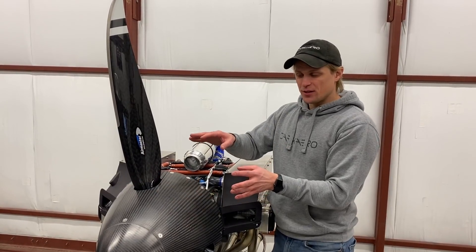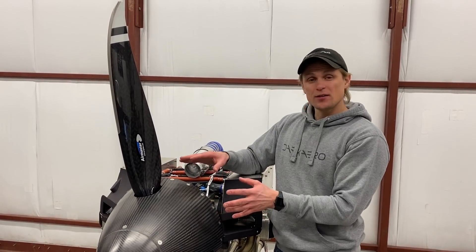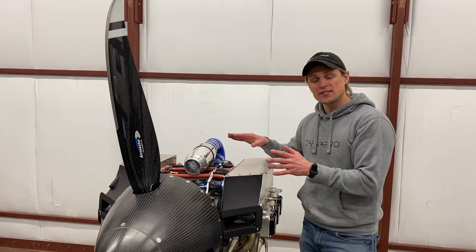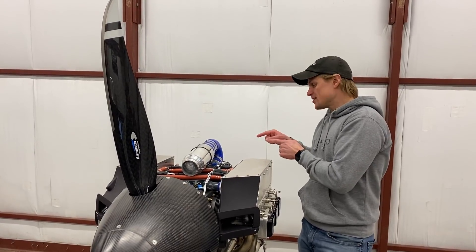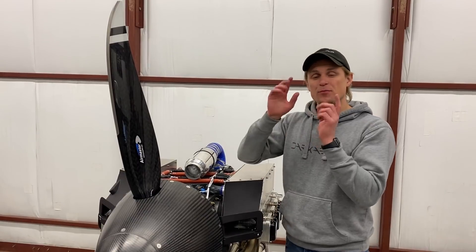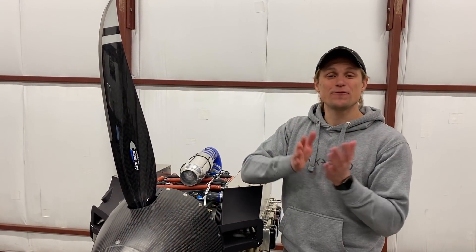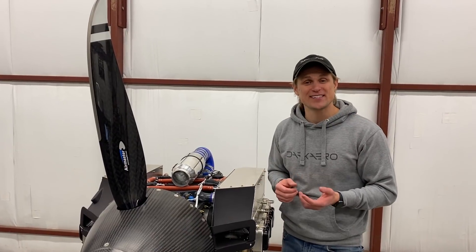We're pretty much wrapped up with the propeller and spinner work. This was one of the last big systems we had to complete on the whole firewall-forward installation. There are a couple of odds and ends we need to wrap up with the engine, and to do that we're going to be bolting the engine back up onto the firewall of the aircraft. We're going to have some more videos coming up showing that work, so stay tuned — and we're going to be progressing into our first engine start, which should be pretty exciting. Thanks for watching guys, we'll catch you in the next video.